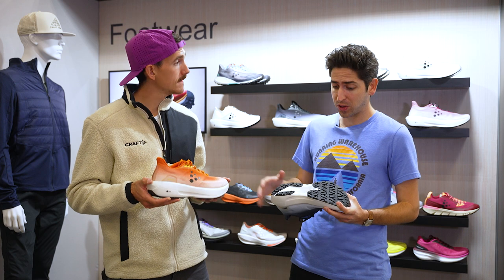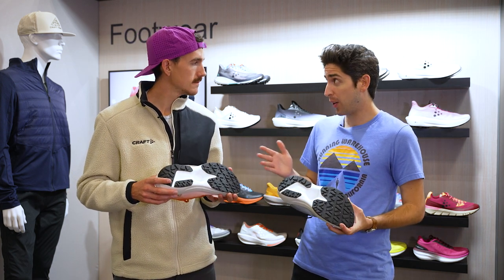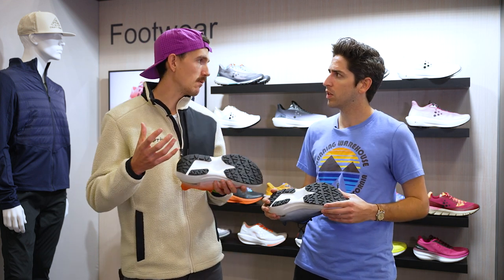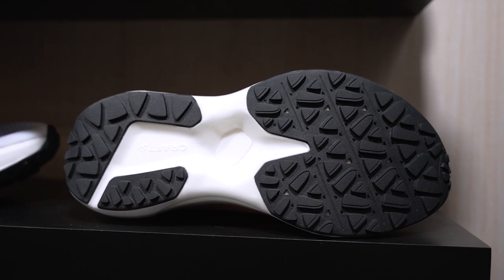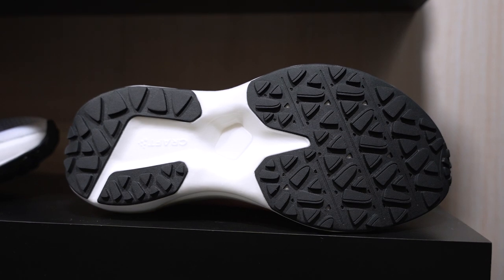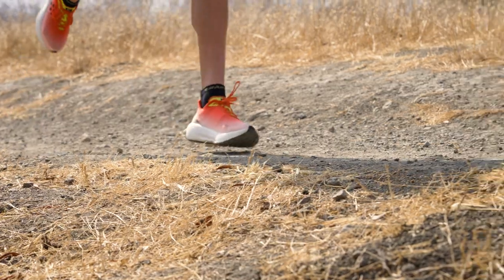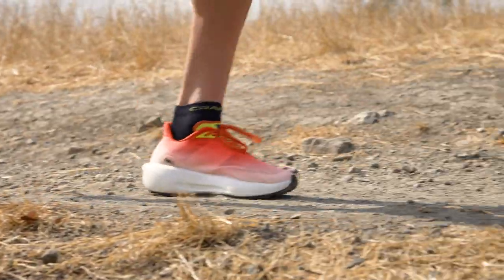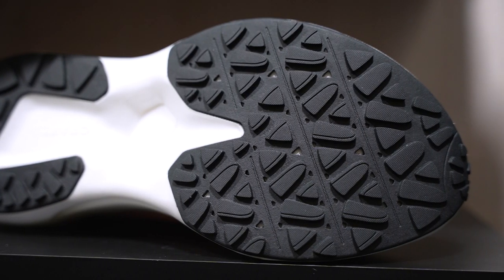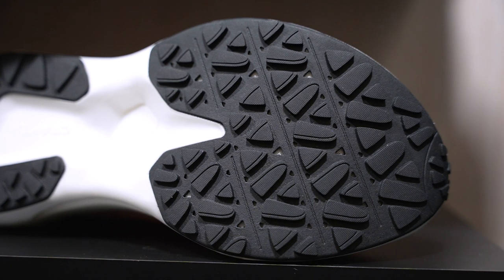Diving deeper into the outsole — not huge lugs. I was a little surprised because there are some technical parts of UTMB. Tell us about this outsole. Think of like a Subaru Outback — kind of designed for dirt roads, kind of designed for some roads and light trail. You can go to the trailhead in it. You can hit some potholes. It's a really smooth ride on smooth single track and on a fire road, but you can handle some more technical aspects of the trail — some rocks, some mud, a little bit of everything. It'll handle well.